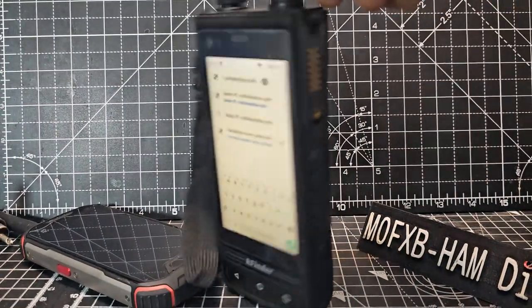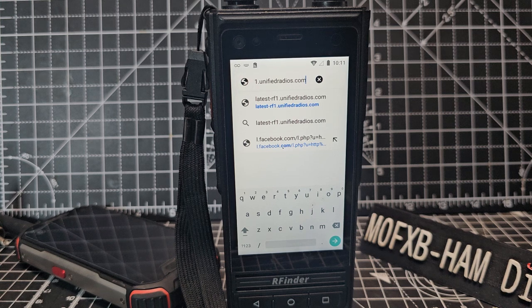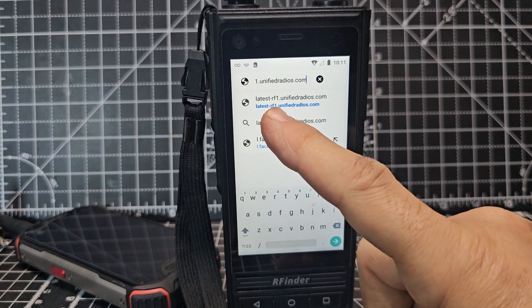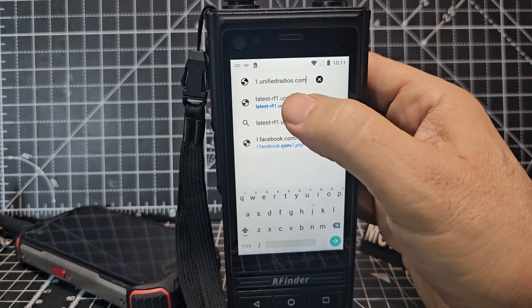The RFinder B1 is a VHF, UHF, and DMR radio. If you have factory reset your device and you fancy loading up the new software, type in latest-rf1.unifiedradios.com — I'll put the link in the description anyway.